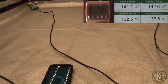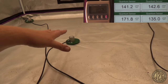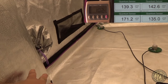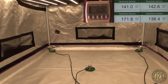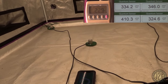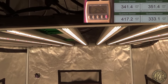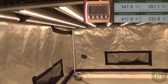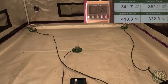Quick center reading at 10%: 171 PAR — not bad. Kicking it up to 25%, that's about right — 350 PAR in the corners and 400 in the middle. That is on point for veg, exactly where I'd want to be. Killing the game at 25%.